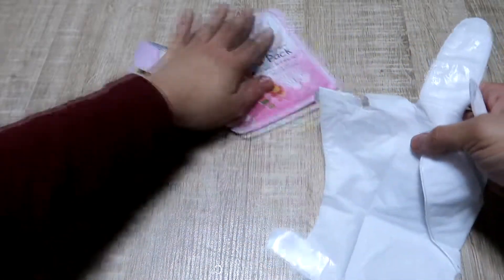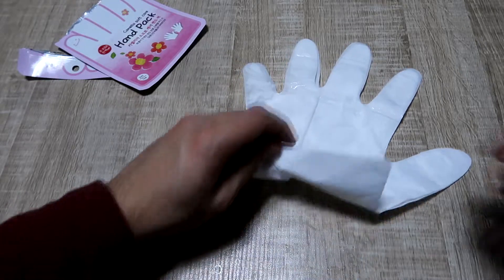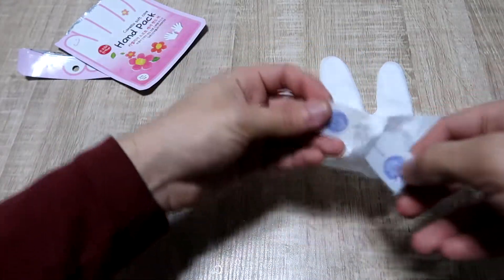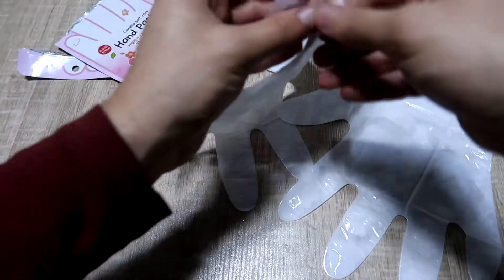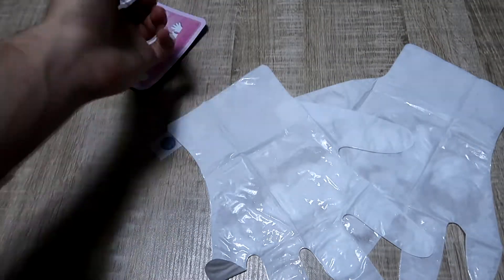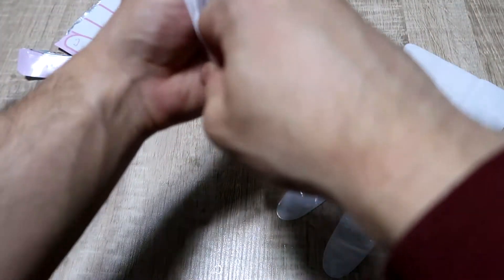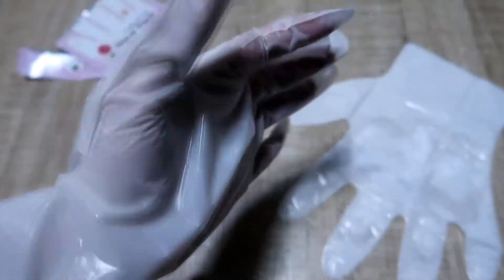So you just open it up — oh it's bigger than I expected! I was actually kind of scared that my hand would be too big. So I think you just put your hand in the gloves. The kind of scary part is just the fact that I can't do anything for 20 minutes. Let's just do it. Oh, you can feel the stuff inside — it feels kind of slimy, but I think it's just the moisturizing stuff.